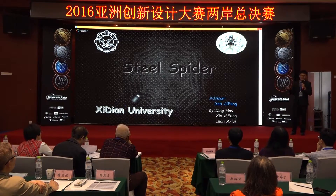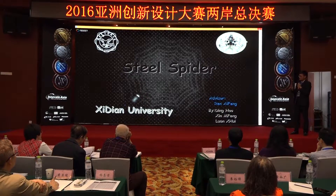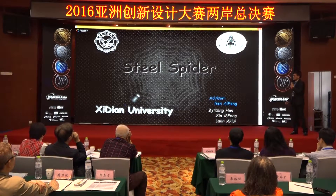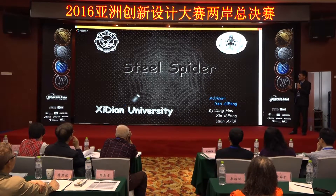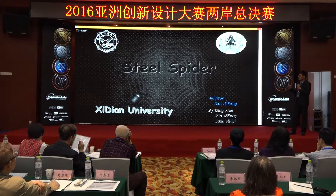But we didn't limit our imagination. We want our spider to function in daily life as well, so our spider has many features related to entertainment. Let's take a look at it.